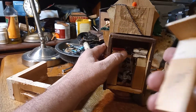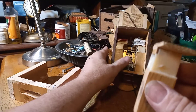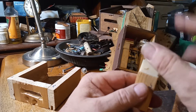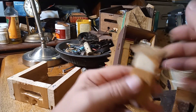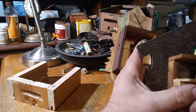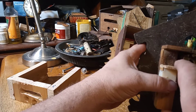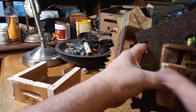With this being the low note, on a typical clock this board would be turned around so it would open this way. But I have to make it open a different way. I'm not entirely sure whether everything I do is going to work, because this piece is in the way.